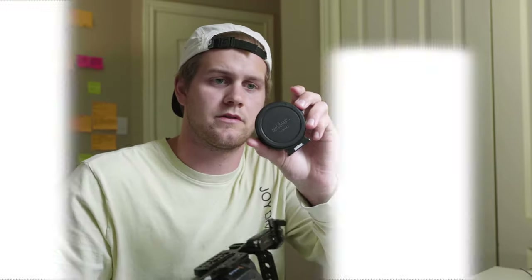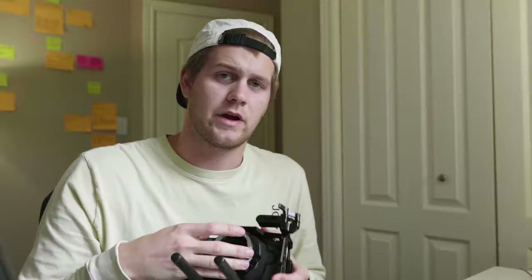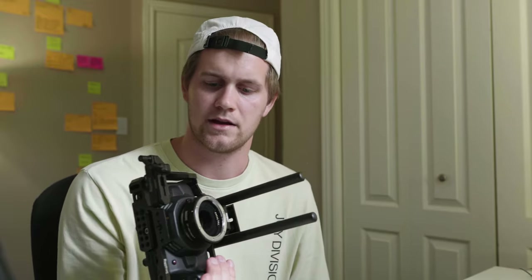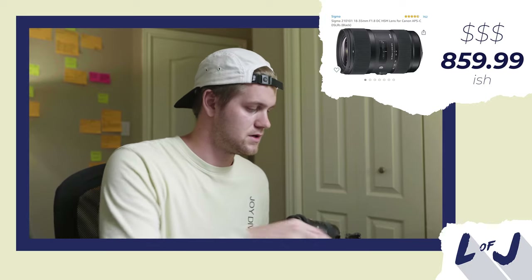The next thing I'm putting on is my Metabones — not a Speed Booster, just the adapter for Micro Four Thirds to Canon EF. I got this adapter rather than a Speed Booster because I bought two different Speed Boosters right off the bat and they both had focusing issues — not sharp at all and both had issues communicating with the camera. So I ended up with the adapter, which is pretty cheap here in Canada. My go-to lens is the Sigma 18-35, which I've used on basically every single shoot.